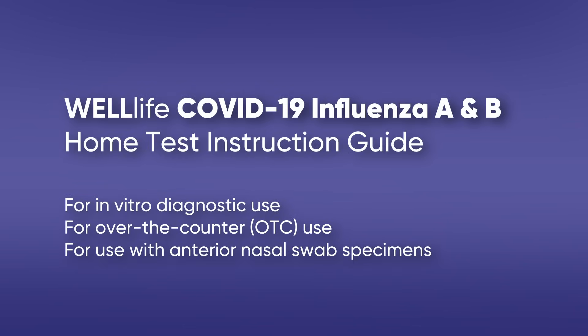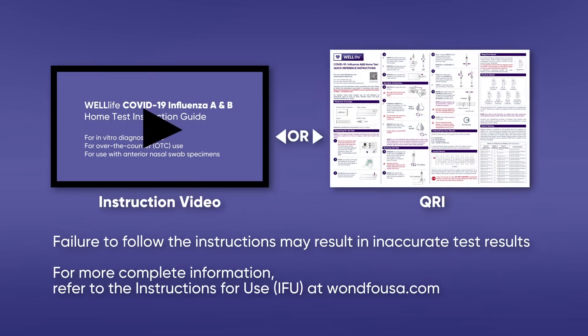This product is for in vitro diagnostic use, over-the-counter use, and used with anterior nasal swab specimens. An anterior nasal swab sample can be self-collected by individuals aged 14 years or older. Children aged 2 to 13 years should be tested by an adult.